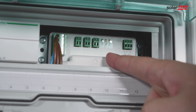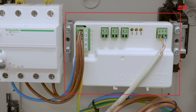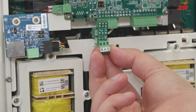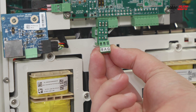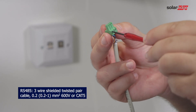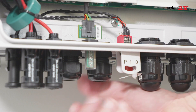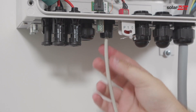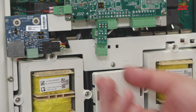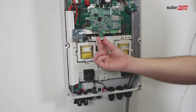For smart energy management applications such as maximizing self-consumption, the storage solution requires an energy meter. For communication, the energy meter uses the RS485 port on the inverter's communication board. Use a 3-wire shielded twisted pair cable to connect communication between the inverter and the meter. Connect one end of the communication cable to the energy meter, then open communication gland 2 and insert the other end through the gland.